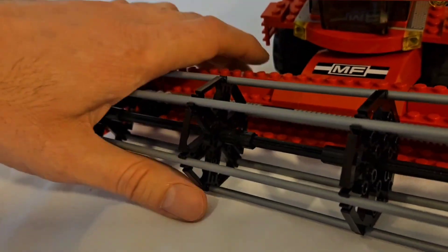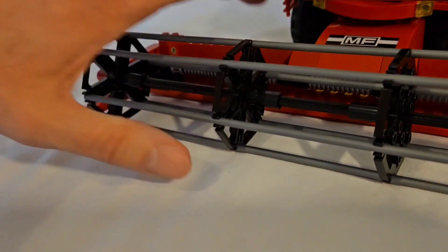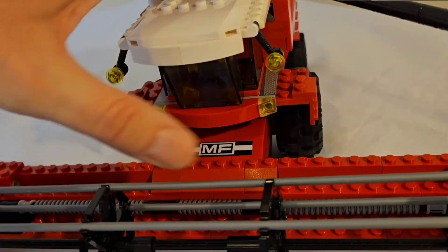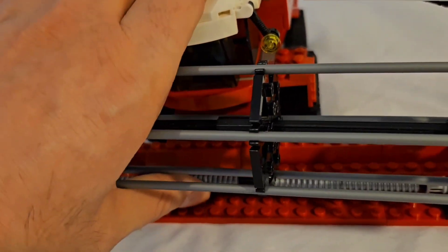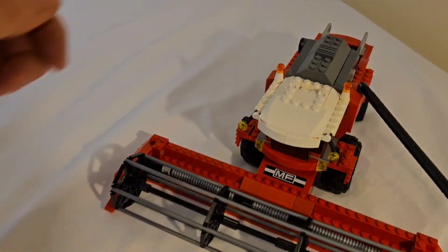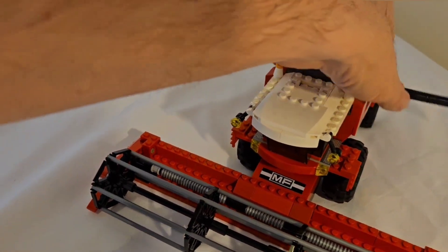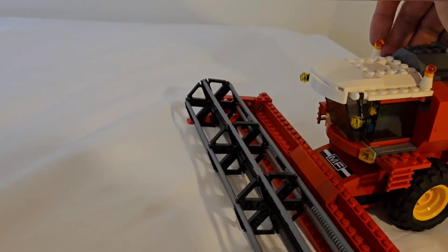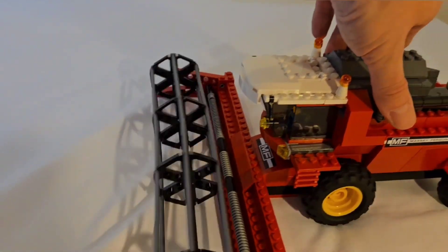The rotary blades of the Combined are movable up and down, which also helps you put the blades back into the main body of the Combined. The boom can also move out to the side so that you can put a tractor with a trailer following it to catch all the crop as it's been harvested.